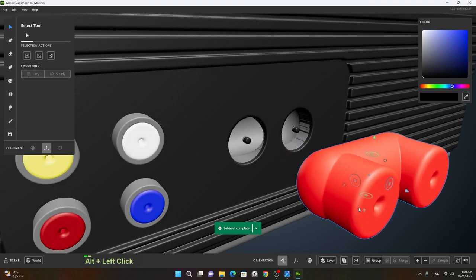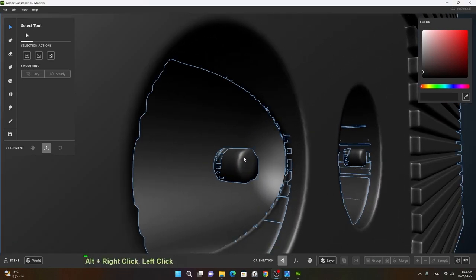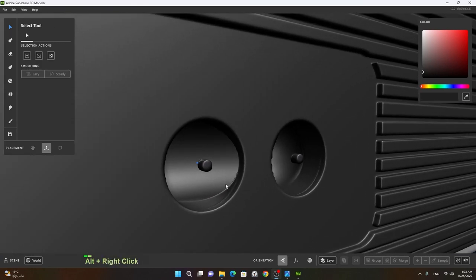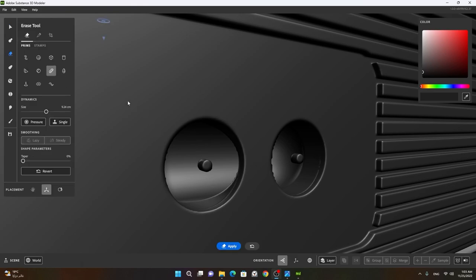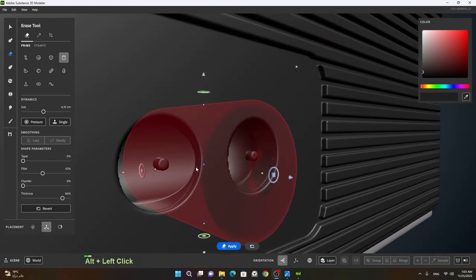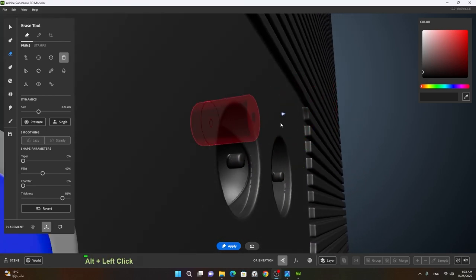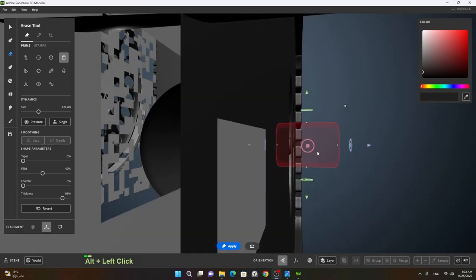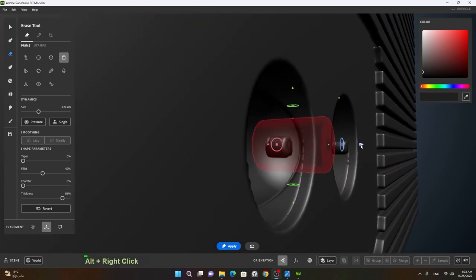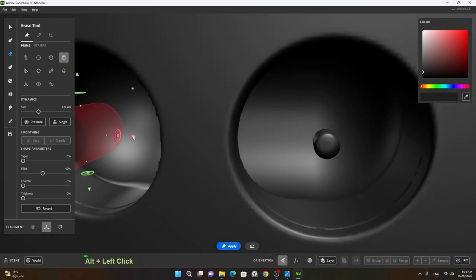The one that I just booleaned I will take it out from this side. Instead of working on these parts, I will go to my eraser tool, take a cylinder, move it outwards right here, change its size, subtract it, reduce the thickness, and subtract this — then move to this part to subtract it as well.